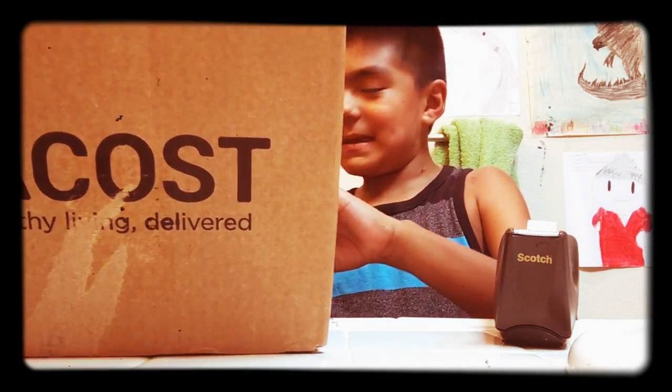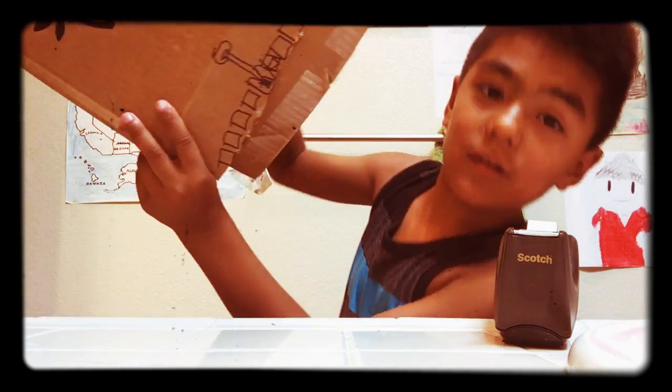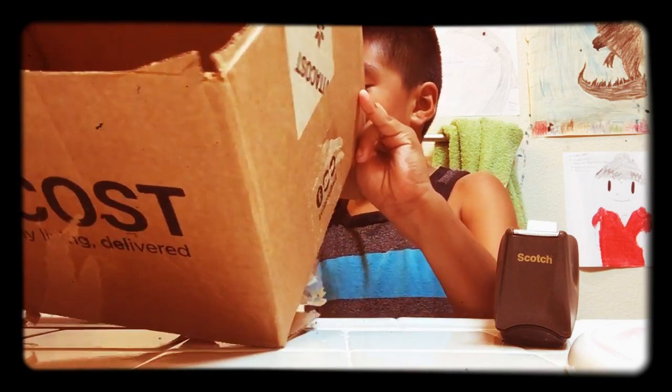Hey guys, I'm going to show you how to make a Spider-Man web shooter. So, you just draw this in Sharpie, and after that you cut this out.